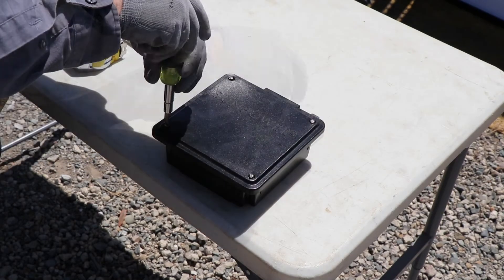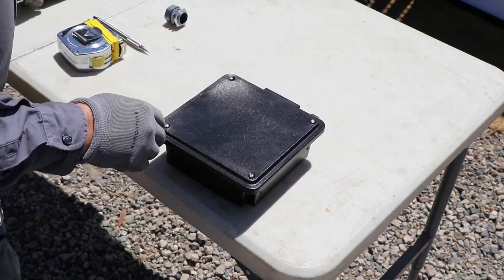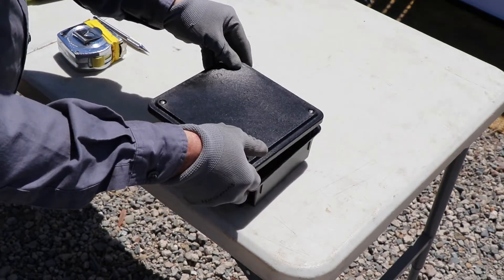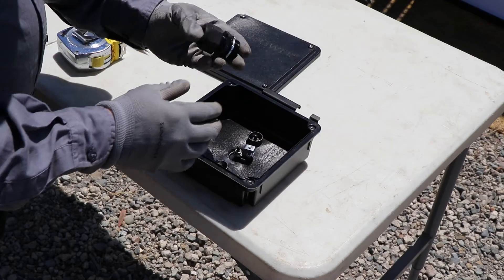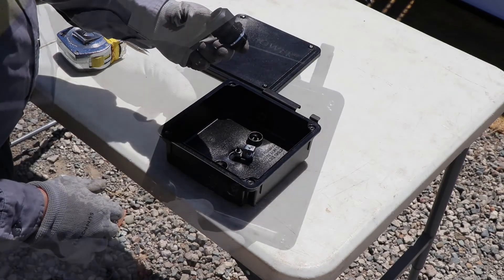To prepare the J-Box, you will need to remove the cover using a flathead screwdriver. Inside the J-Box itself, you'll find the cable gland and the lay-in lug, which is mounted to the center stud inside of the J-Box.